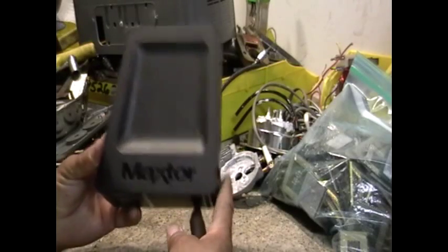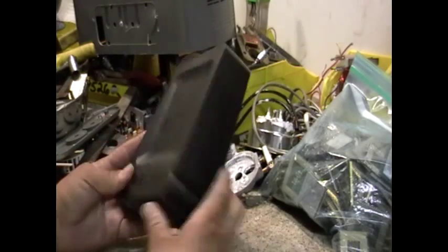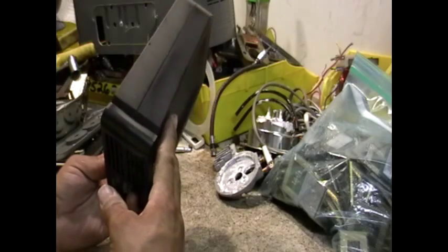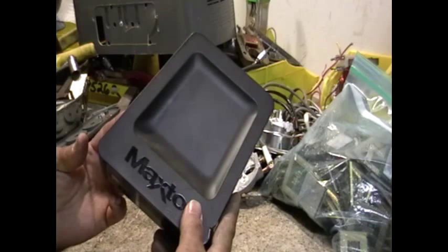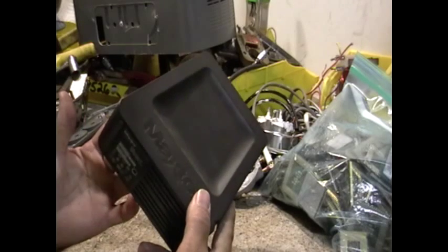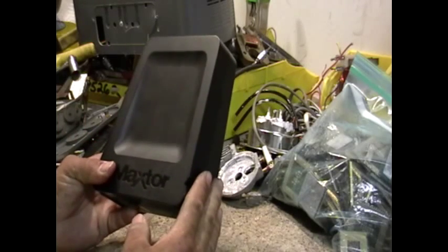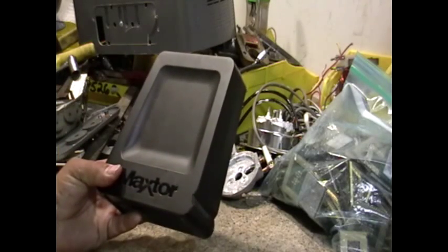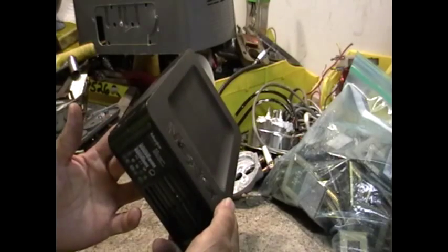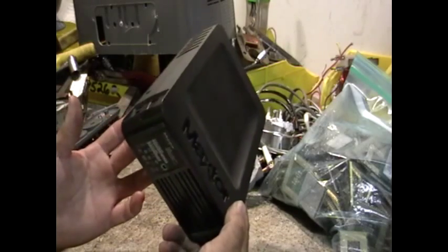Hey guys, this is Mike the Scrapper. This is an external hard drive — it's one of those hard drives you have outside your computer so you can take it with you if you have extra information on a laptop or something like that. This one I had to store extra files on my computer, but it crapped out. So now I have to get another one. But since I have it here, let's take it apart and see what's in it.